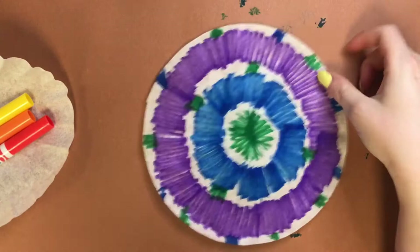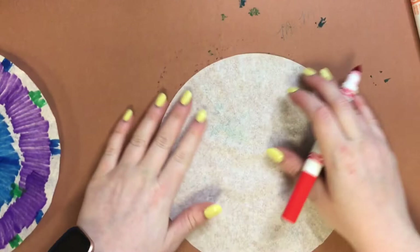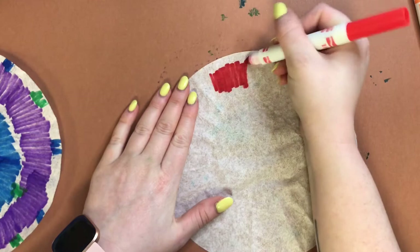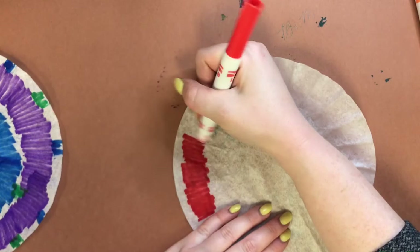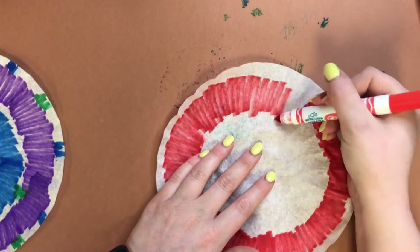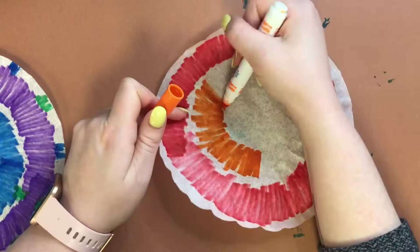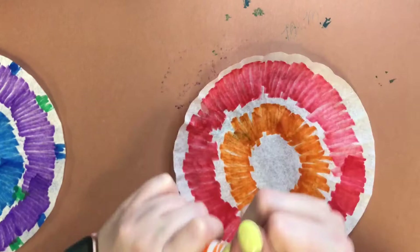Now I'm going to work on my warm color one and do essentially the same thing, just with warm colors instead. I flattened out my coffee filter — it makes it a lot easier to color. It's okay if it keeps popping back up, just flatten it with your hand. There's my red, let's go with orange next, and yellow.